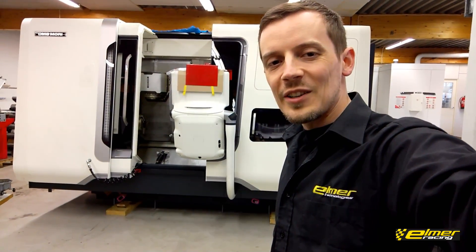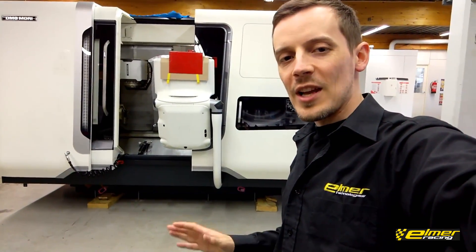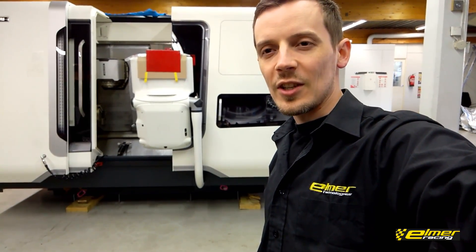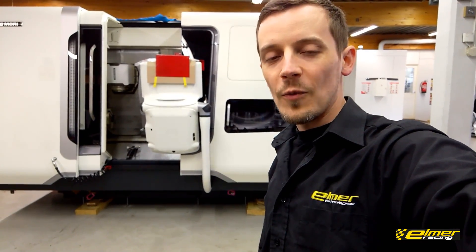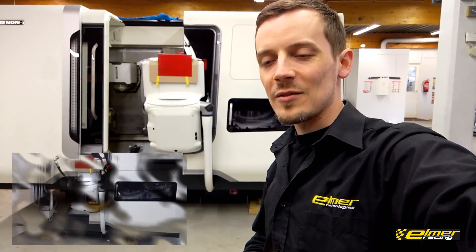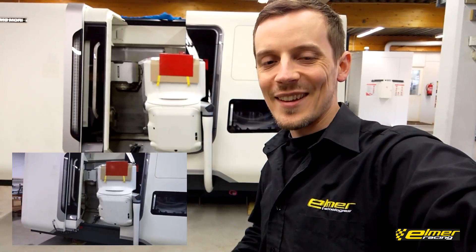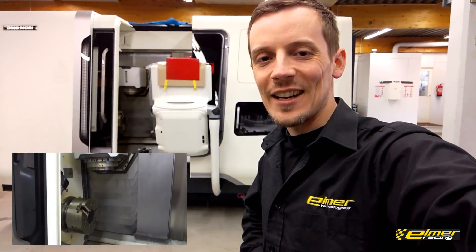We're indoors here now with the DMG Mori. It's in place where it's going to be installed. The installation procedure is going to continue Tuesday or Wednesday next week, and hopefully by Wednesday we're going to be taking our first chips with it. We're going to have a small barbecue or something like that to celebrate the new machine. Exciting stuff and really really nice.